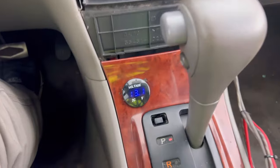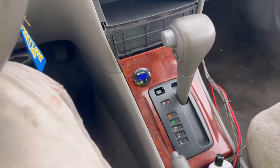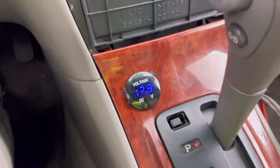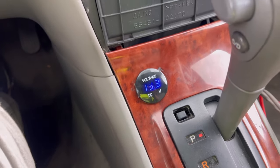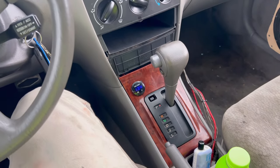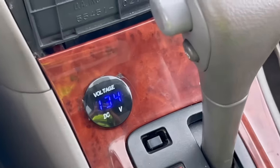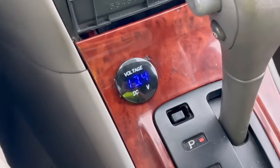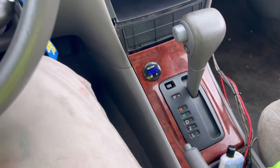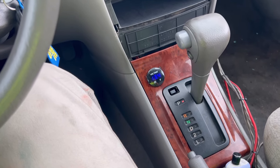As y'all can see, we now have a voltmeter. Come to find out, we are dropping down into the nons, so we are definitely going to have to do lithium soon, and probably a high output alternator. But as you can see, it sits at 13.4, and I really want to have it around 14.4 for charging voltage.